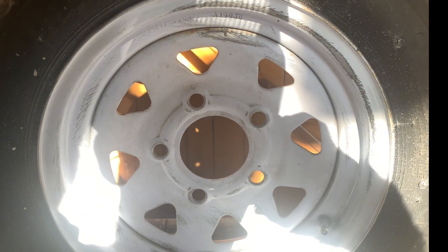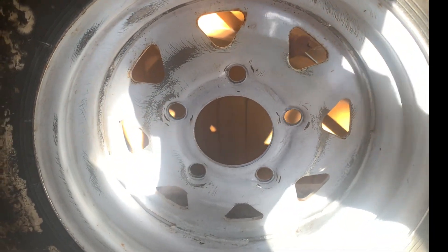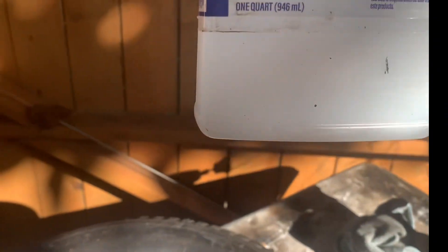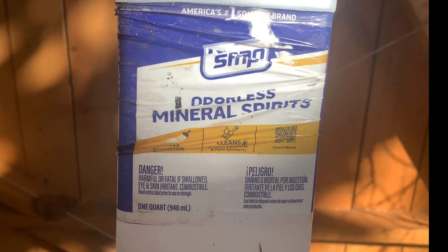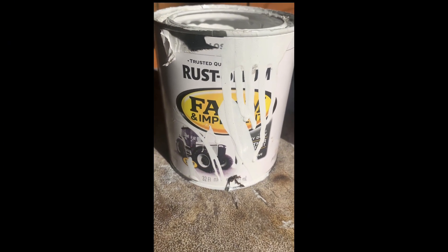I just finished grinding the rim, cleaning it out, getting all the rust off on both sides. Now let's go paint it white. I'll be using a special paint — it's Rustoleum and it's for farm equipment. You can order this on Amazon.